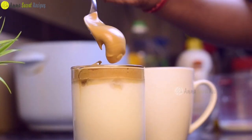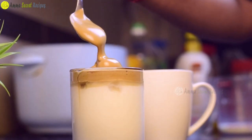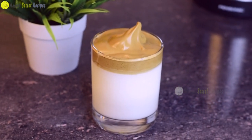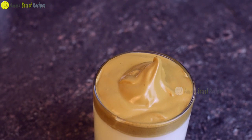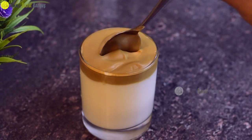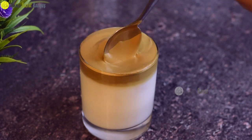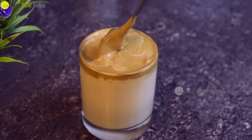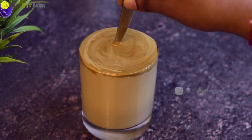We have to put this cream in the cup. We are ready to taste the Dalgona coffee.